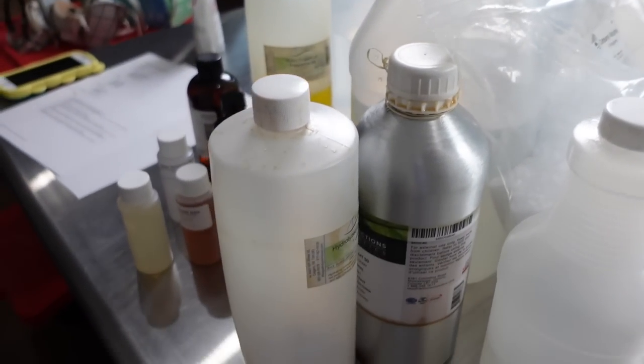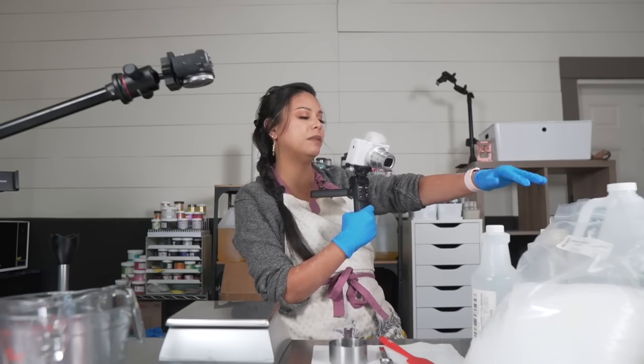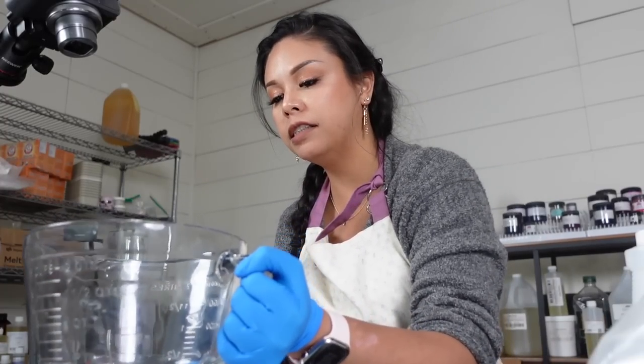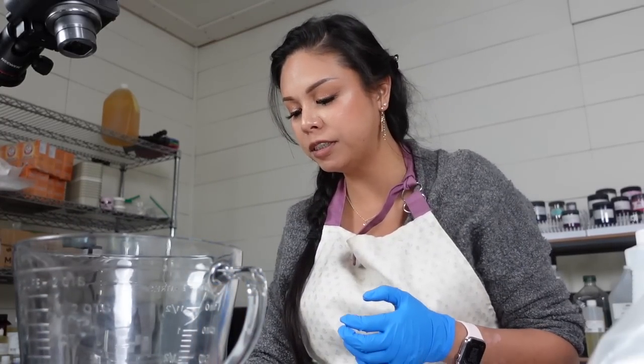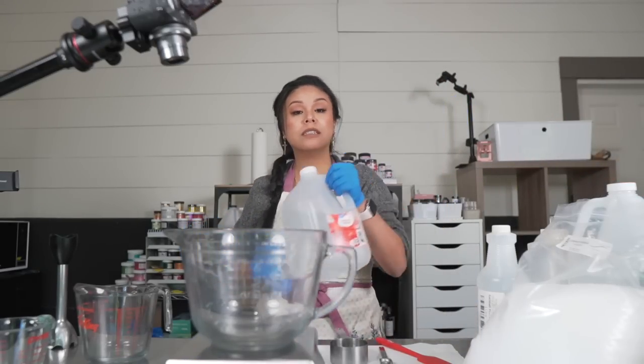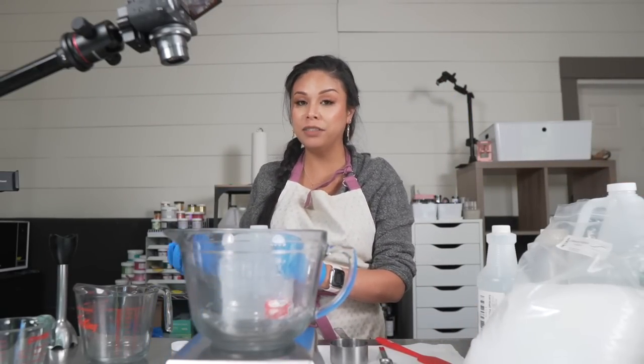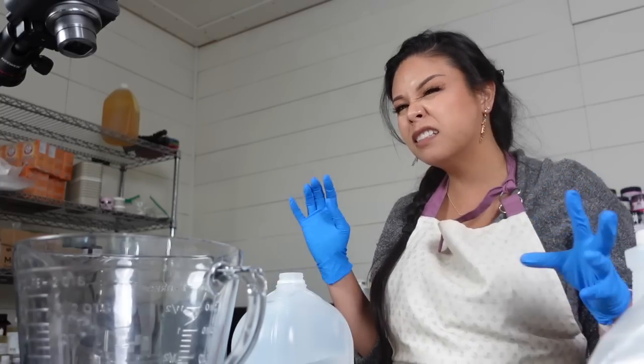Here are all my ingredients. I'm going to be using all of these for today's body butter, starting with our water ingredients. I used Lush's Dream Cream as my inspiration for today's body butter — that's a super popular, best-selling item — and I wanted to play around with hydrosols. That's the backstory behind this cream and how it came together.